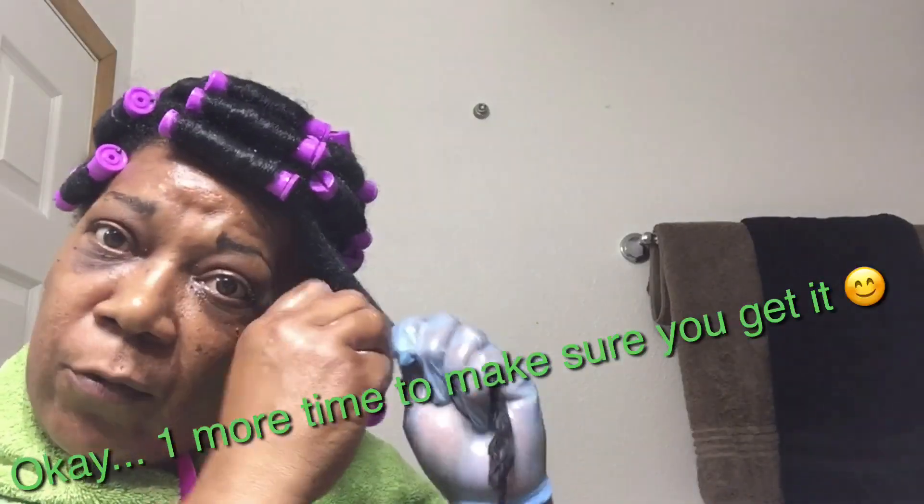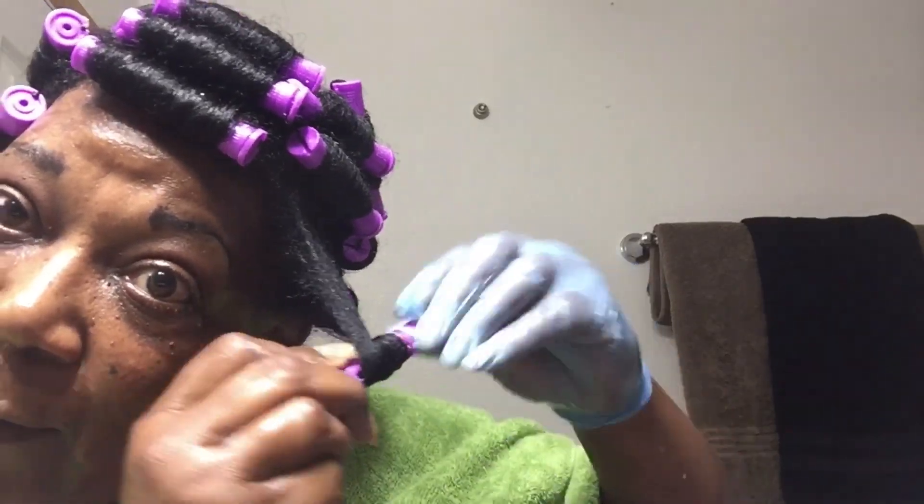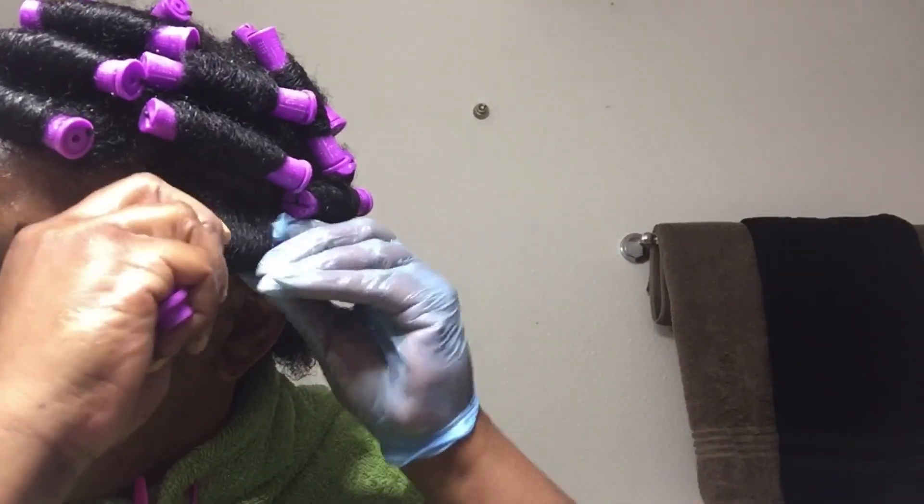I'm going to do this to the entire head. I'm not going to show all of it — I'll come back once done and show you what the whole head looks like. Just kind of comb it through, wrap, smooth that last piece down, and roll through.